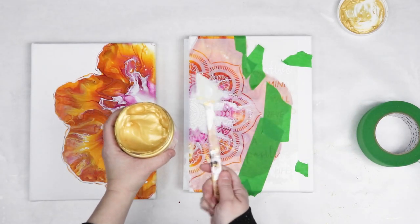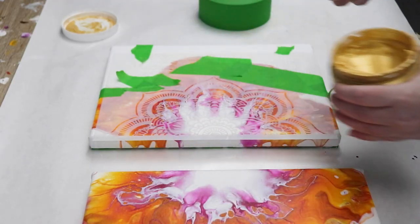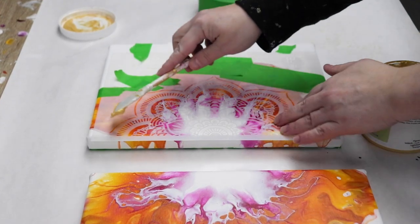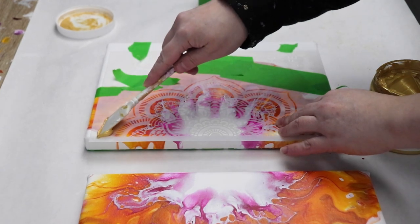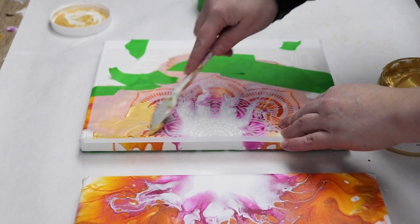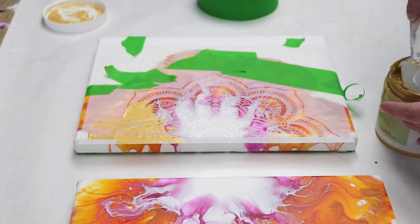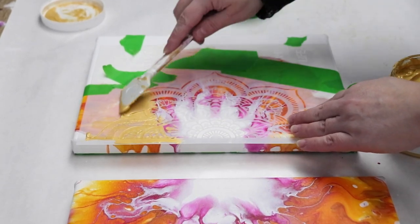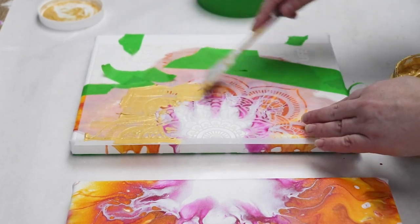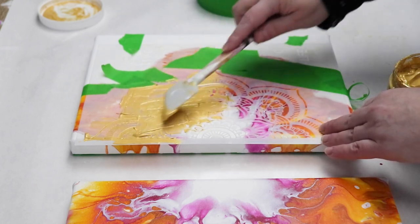The paint I'm using is a really thick gold paint — it works really well for stenciling — and I just have a silicone spatula that I use to smooth the paint right on. I'm going to try and line up my canvases so that when I do this on the other side they'll be matching. I just gently go over the entire stencil with that really nice thick gold paint and then while it's still wet I immediately remove the stencil. I never let the stencil dry with the paint on it because I'm worried it's going to pull off the design.